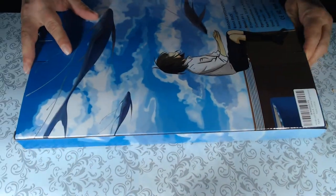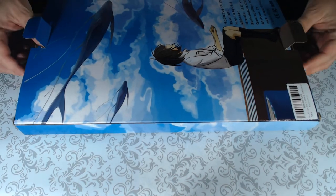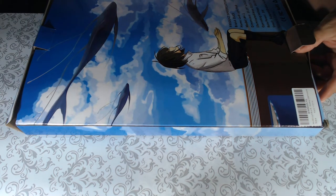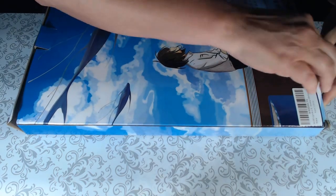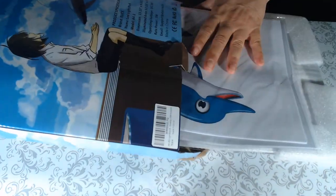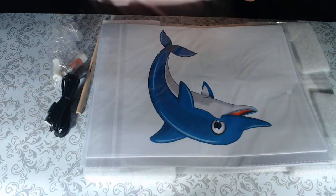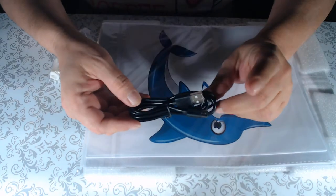It's packaged nicely and I had no problems with the shipping. I placed the order on June 20th and received it on June 22nd, so shipping was very fast. The box is empty now — let me take everything out.